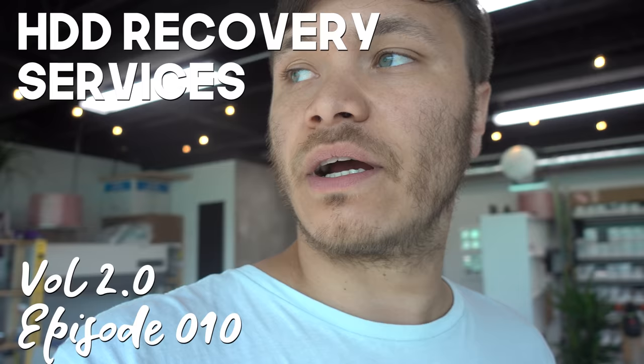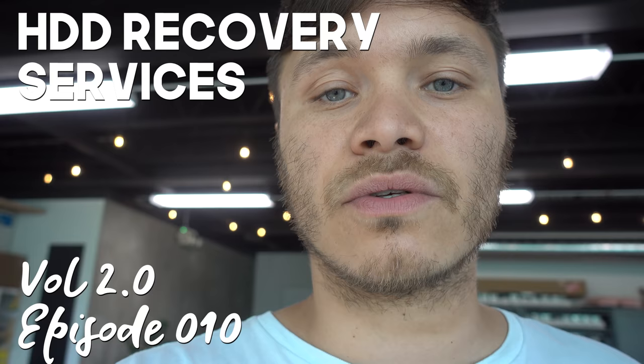Hey everyone, Erkin here from HDD Recovery. I got this interesting case I want to demonstrate today — something that is not done by a lot of companies. A lot of companies will actually turn a case like this down, saying there is nothing to be done. But long story short, it's a Seagate 7200.12 with a single head, and that head is warped. Somebody must have dropped that drive heavily, and it got busted pretty badly.